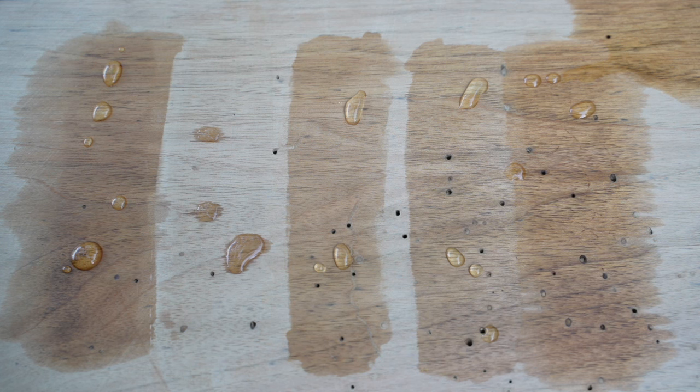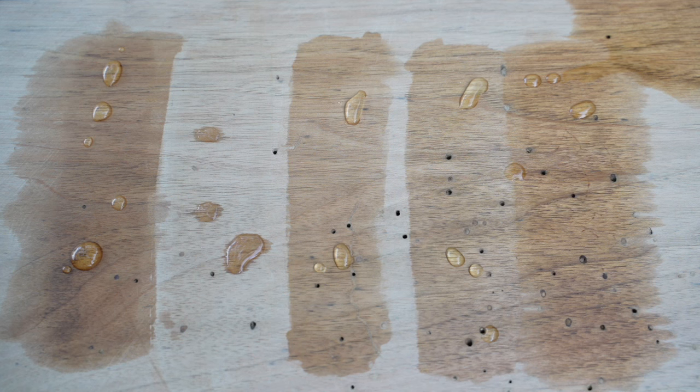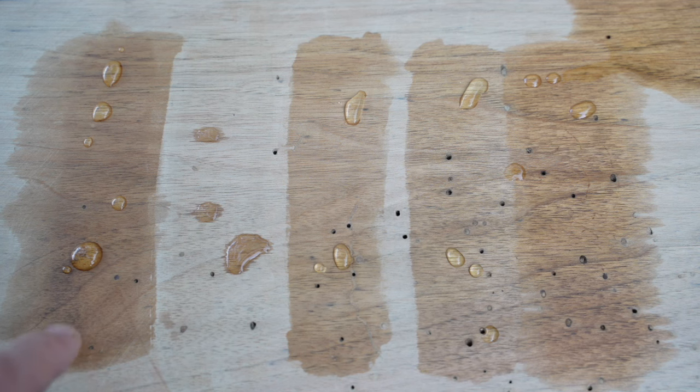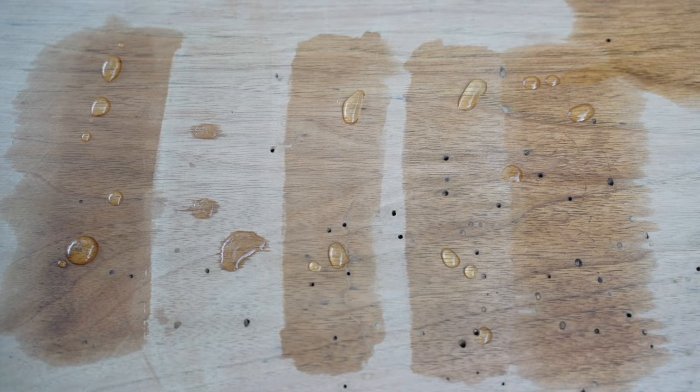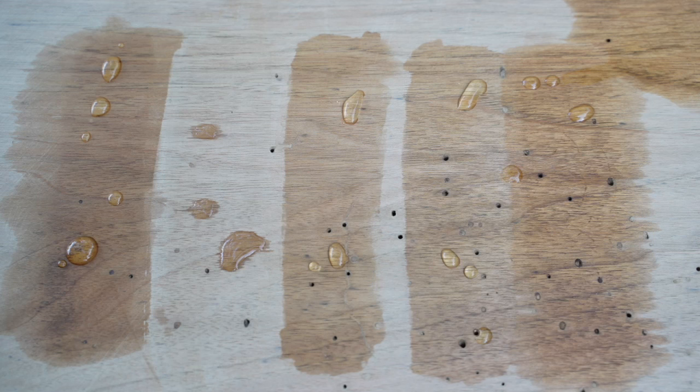Starting from left to right, the darkest brownest color on the left is the Mahoney's finish. It's got a little bit of a sheen to it, which is nice. Look at that water pool up — the water is not penetrating at all. That's a really good sign. Definitely recommending that. I don't mind the color; I like that it's a little bit darker, though I probably wouldn't use it on an already-dark wood with highly detailed carving because it makes the fine details harder to see.